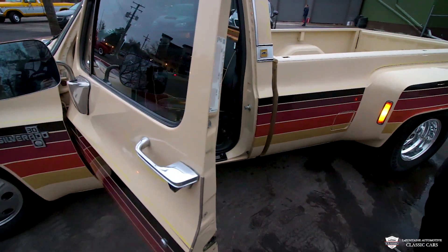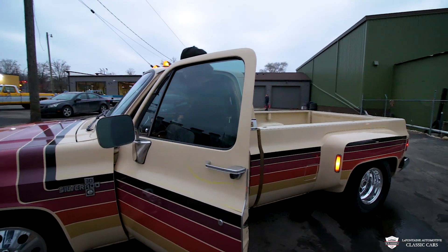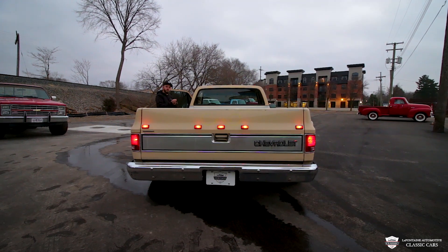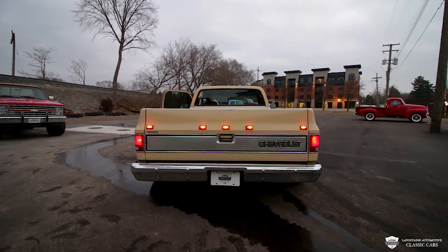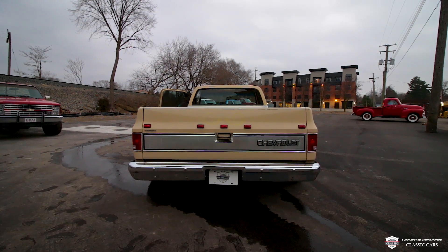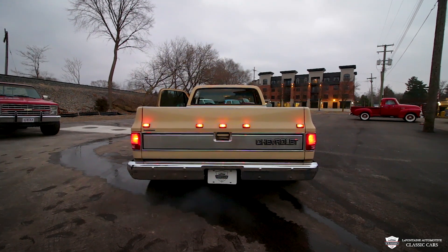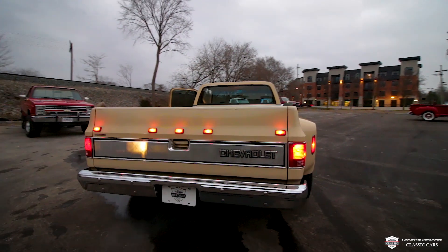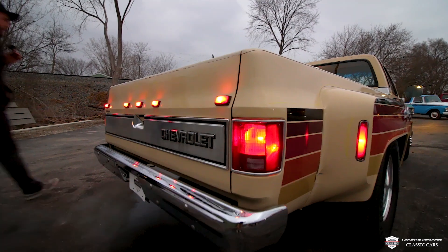It's never had rockers done, never had cab corners, because it is a southern gem — very cool. We got a little bit of tint on the windows. Let me get in here and fire this thing up. We'll show you those lights going. She's back and in action — smooth, smooth runner. Let's come around here and pop the hood.